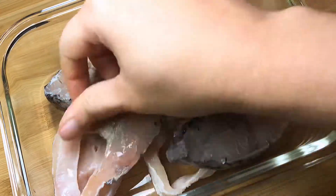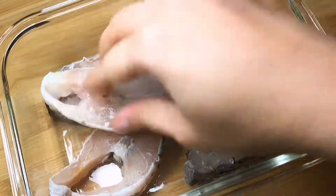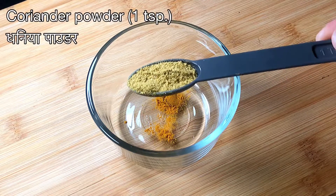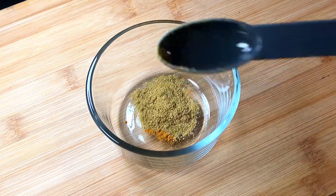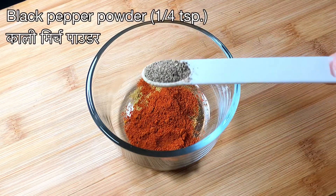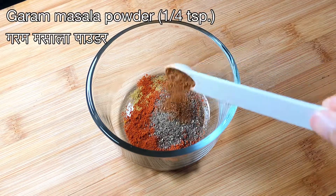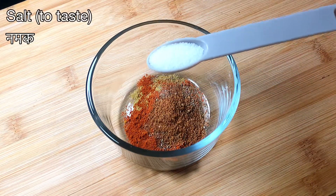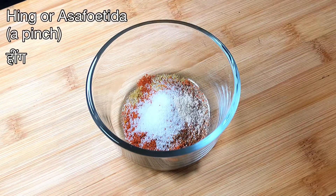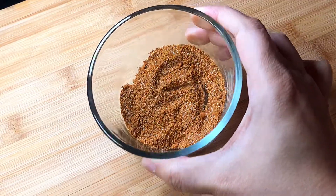Next we are going to get our dry masala mix ready. We will combine a quarter teaspoon of turmeric powder, half a teaspoon of coriander powder, half a teaspoon of red chili powder, a quarter teaspoon of black pepper powder, a quarter teaspoon of garam masala powder, half a teaspoon of salt or to taste, and a little bit of hing or asafoetida — that actually makes it very tasty. We'll set that aside.